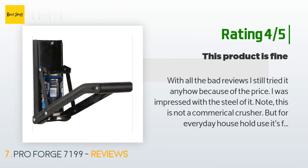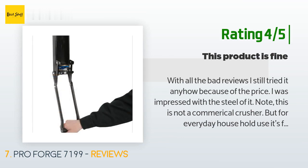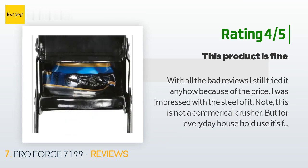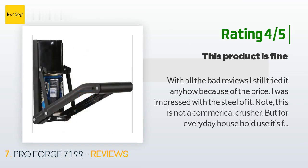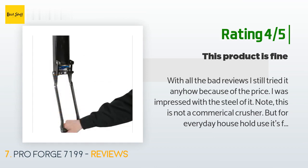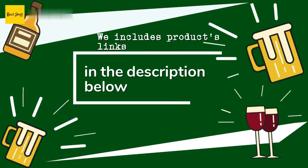Another happy customer said: 'With all the bad reviews I still tried it because of the price. I was impressed with the steel of it. Note this is not a commercial crusher, but for everyday household use it's fine. If you take your time and crush the cans they will stay in place, but if you're a little weak and try to do it fast, the cans will try to slide out. The only other issue is it takes a little more effort crushing thicker cans.'